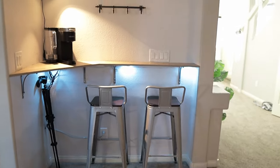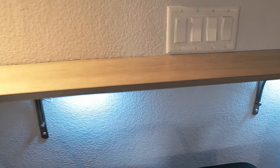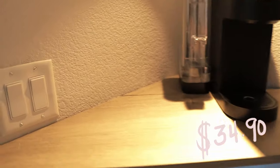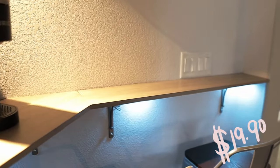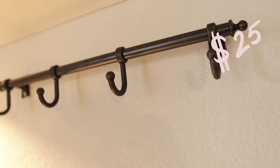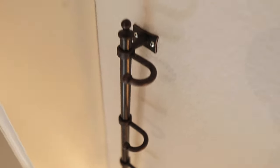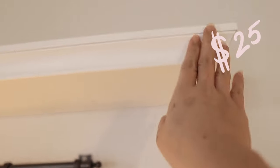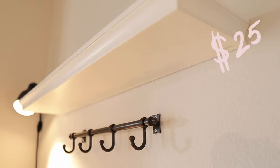Like the chairs — we already had those. But this customized table, we purchased the wood from Home Depot. My husband measured everything and customized it. It cost us $34.90 for two pieces of wood, and he connected them together. The hardware holding the wood cost $19.90 for four. The cup holder is from Target and cost $25, and the top shelving is also from Target at $25 — so $50 total from Target.